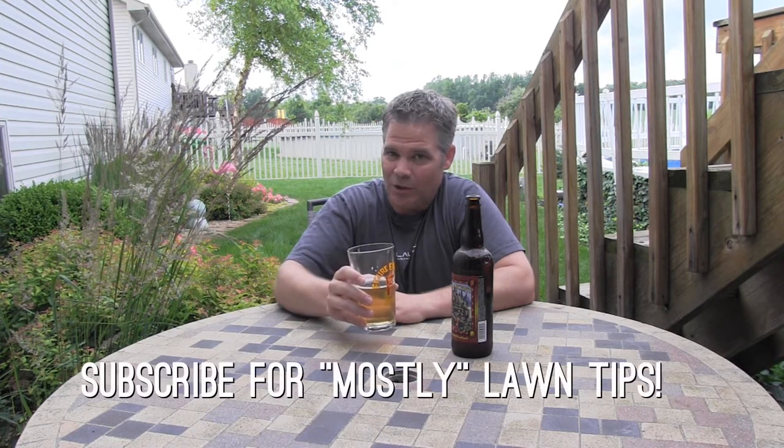By the way, I do talk a lot about craft beer on my personal Google Plus page, and I'll put a link below if you'd like to follow me there and talk a little craft beer with me. I'm Alan Hayne, the Lawn Care Nut, talking a little lawnmower beer today. I'll see you in the lawn.